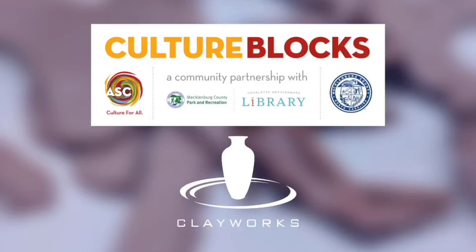This video is presented by Clayworks in Charlotte, North Carolina and sponsored by Culture Blocks, a community partnership between ASC, Charlotte-Mecklenburg Library, Mecklenburg County Park and Rec to bring arts and culture experiences closer to where residents live. Culture Blocks is funded by Mecklenburg County.